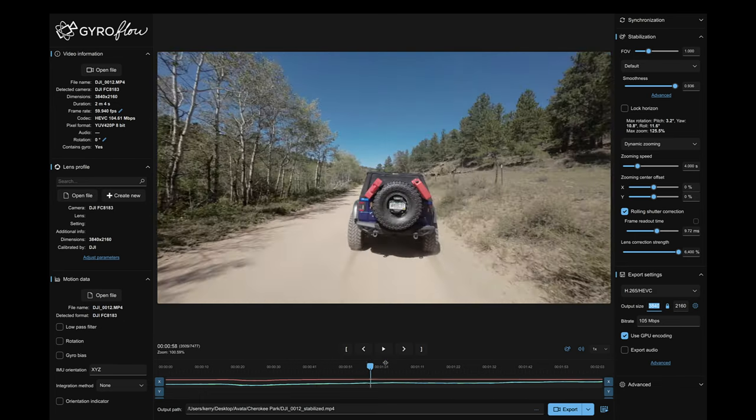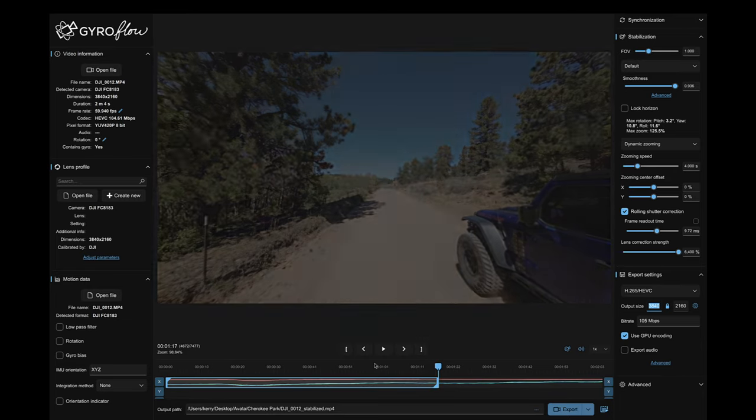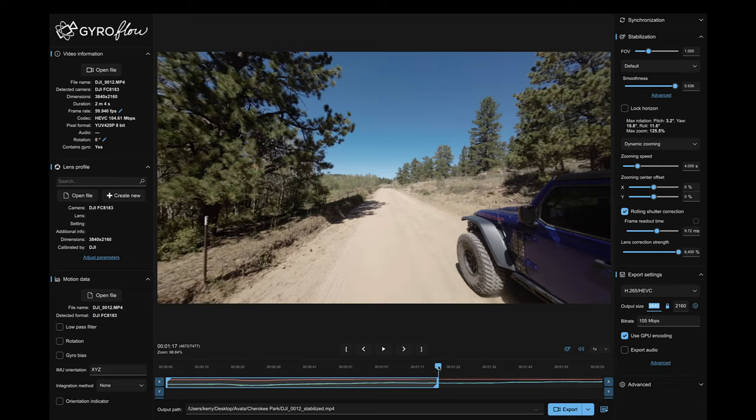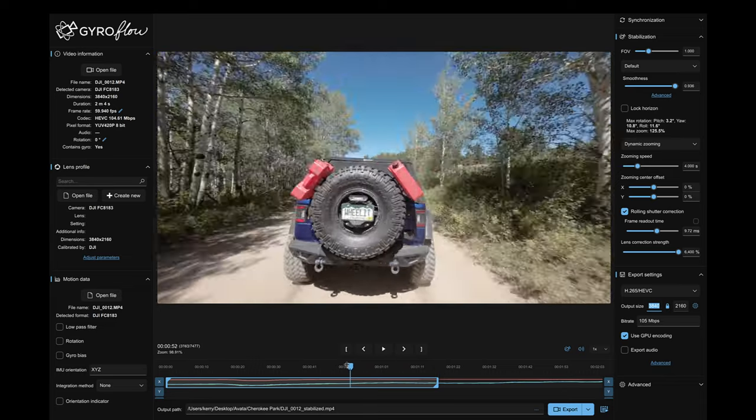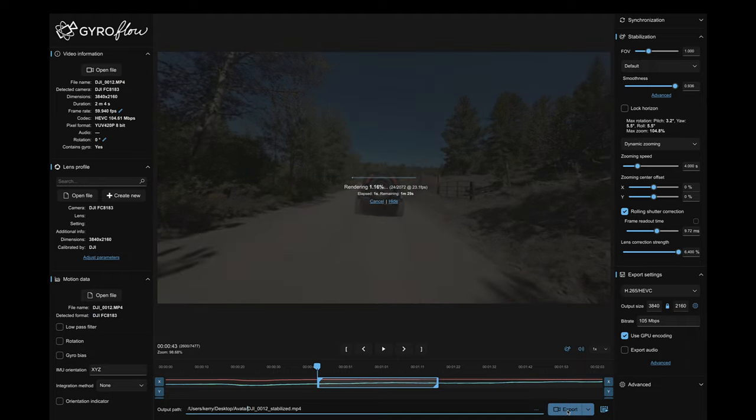I'll hit my in key — I for in. Now sometimes in and out works, sometimes it doesn't. I'll go back and use my trim start. Now it's only going to export this part of the footage. It's got my output path here. I don't want to overwrite any file that I've already stabilized, so I'm just going to change that and hit export.